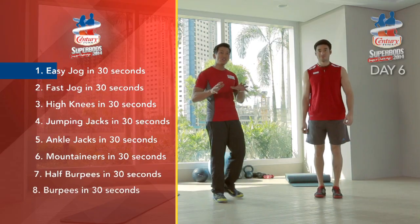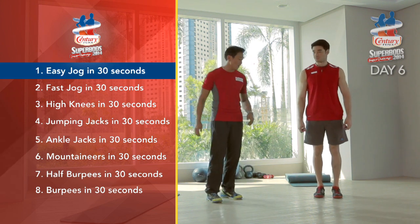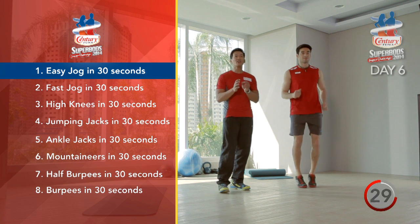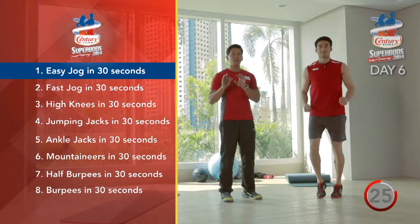The first exercise we're going to do is an easy jog for 30 seconds. Everything here is 30 seconds. We want to start warming up your body, that's why we're going to go with an easy jog. Remember, this is only for 30 seconds.